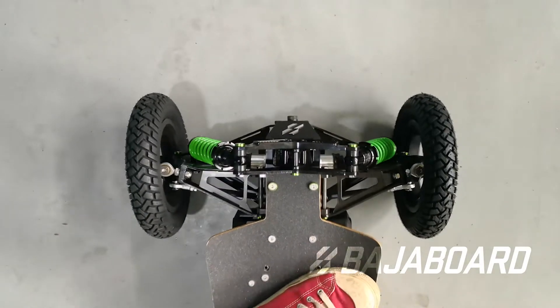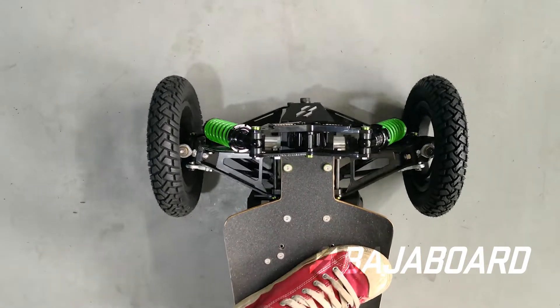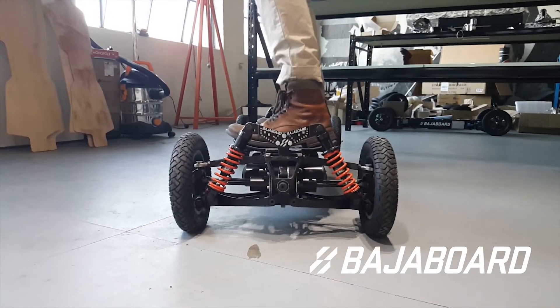As you can see, wheel alignment shifts as you bounce up and down on the board. In other words, it's affected by the sag or compression of the shock absorbers. Wheels are toed in when the board is high and they toe out more and more as the board gets lower.